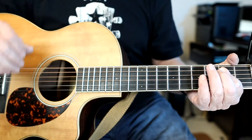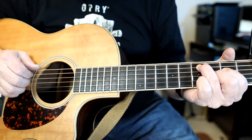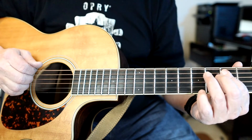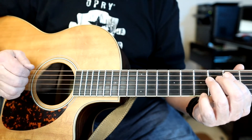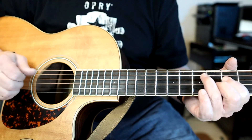When he ends it, it's the same pattern except he gives a little more accented rhythm on the G chord.